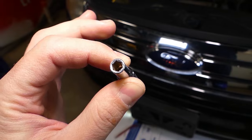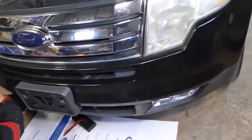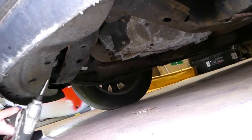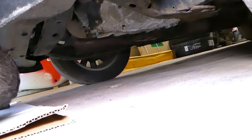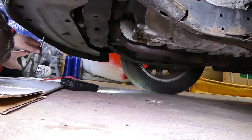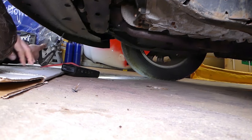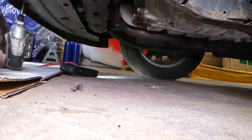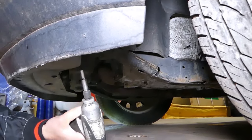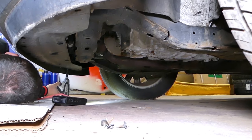The first thing we'll be using is a T32 Torx socket — I'm not sure of the metric equivalent, but this one fits the screws we need to remove. There is one cover underneath that we need to remove with that socket, and then we can get to the drain plug. So we're under the vehicle now, removing the screws one through five.